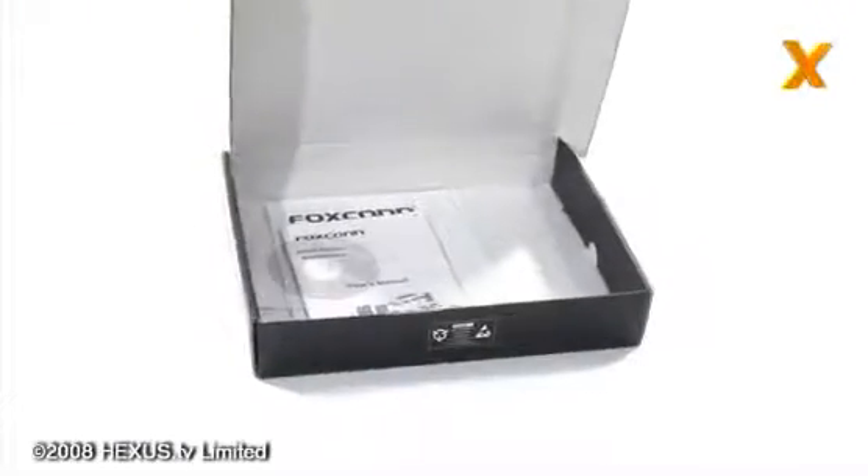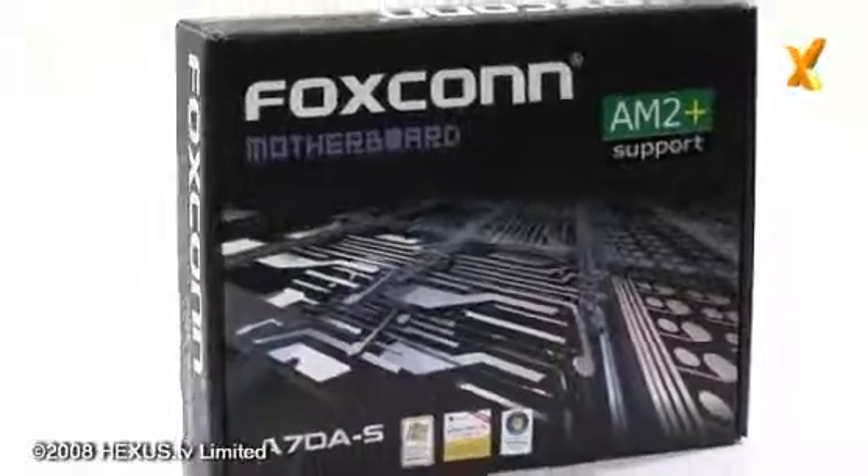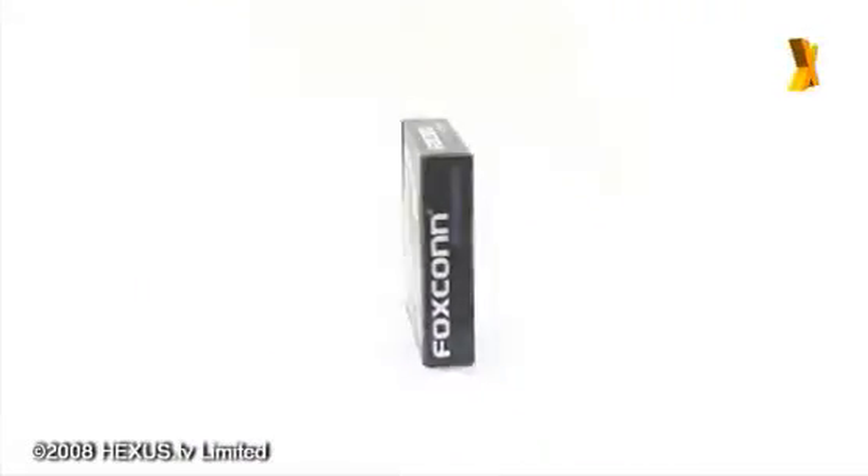On balance, the Foxconn A7DA-S looks like a well laid out, if somewhat slightly overpriced motherboard, but we'll reserve judgement until we've completed our full analysis, so look out for the full review on Hexisnet.